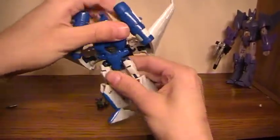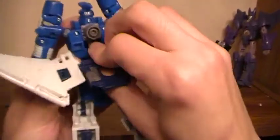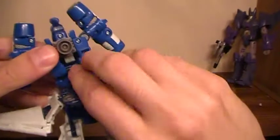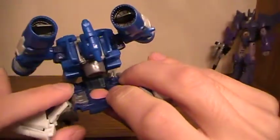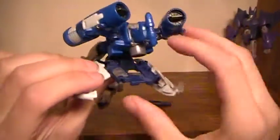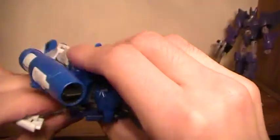Pull out and rotate around the waist. Come back around here, pull out, push down, and then you'll accordion that. There's two pegs — there's a peg there and a hole there. Lock them in.